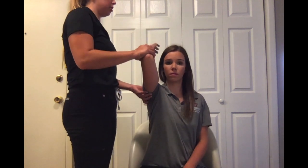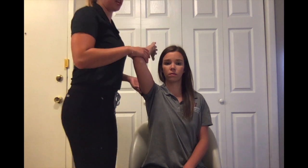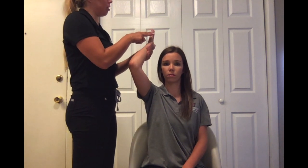For MMT testing of ulnar deviation in the against gravity position, you're going to have your client seated with their elbow and shoulder flexed, hand by their ear. Have their wrist already in mid ulnar deviation. Provide stabilization on the distal forearm and apply pressure with two fingers over the distal fifth metacarpal.